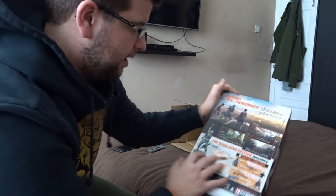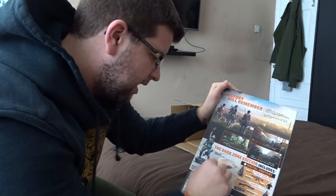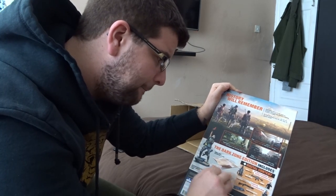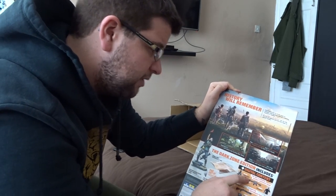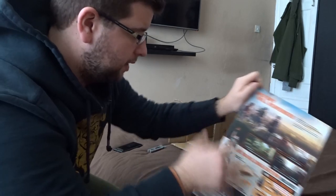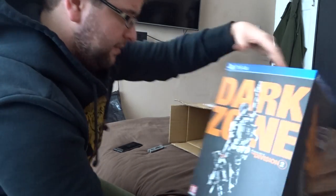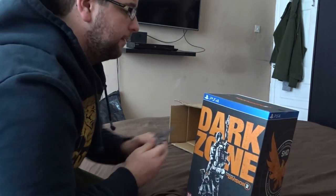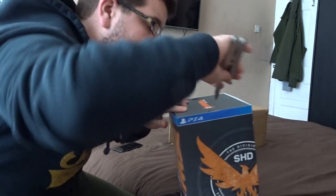Here's on the back of the box, everything that we get. Basically the maps, the art book, soundtrack, the defender pack, the secret service pack, like in-game content and stuff. There's not much else physically on this.